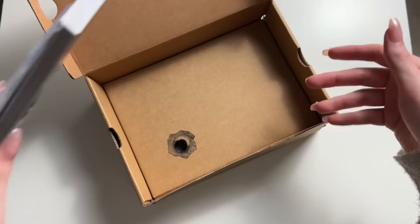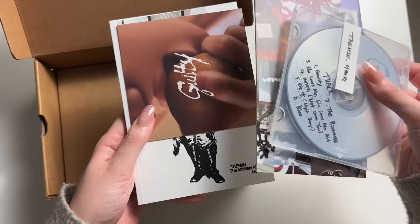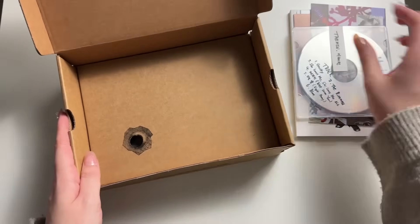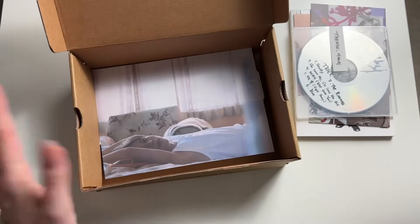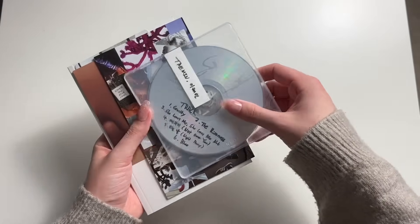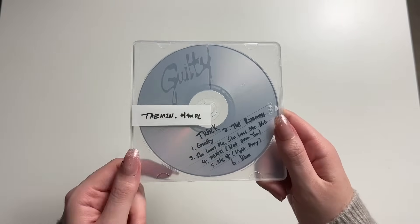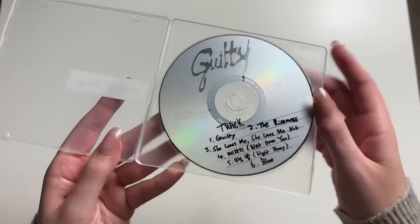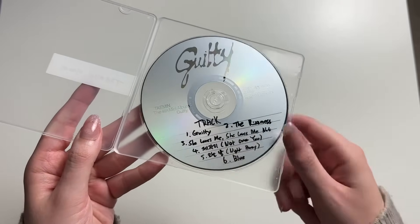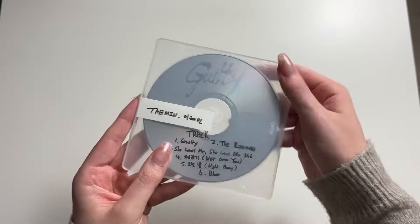Oh, it looks like you can lift this — so there's more goodies underneath. So let's start here. It looks like a mixtape — that's really cool. That's his name in Korean right there. I'll just leave the CD in here, but there you go — he hand wrote the tracks there. It looks like he actually wrote them on the CD; obviously here it's printed, but he did write them.